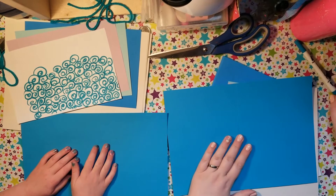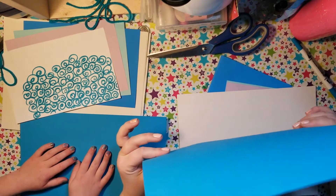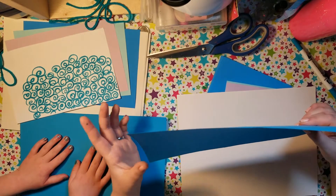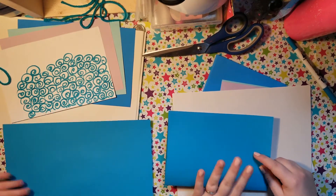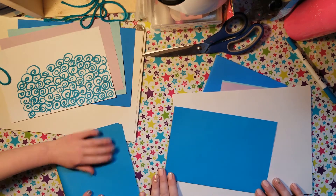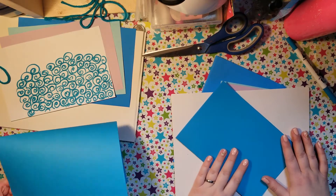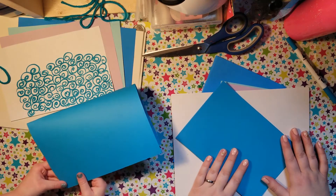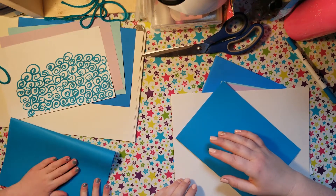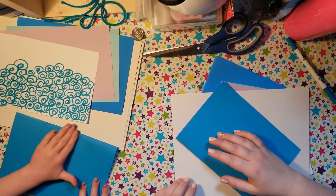All right, so to make our mermaid journals I'm going to take a heavier piece of construction paper, or cardstock, or scrapbook paper — this is going to be my cover — and I'm going to fold it in half. Sometimes you've got to do this to make sure that it's even. If you're wondering what the second voice is, I'm Lillian — you saw me in the first episode.